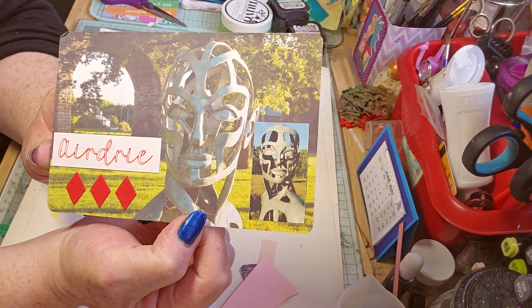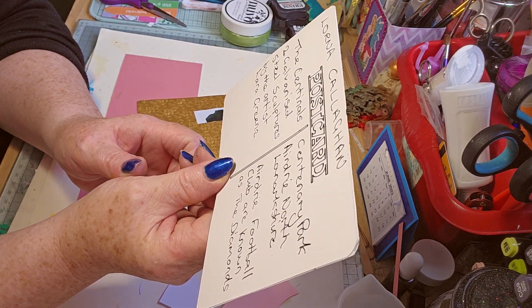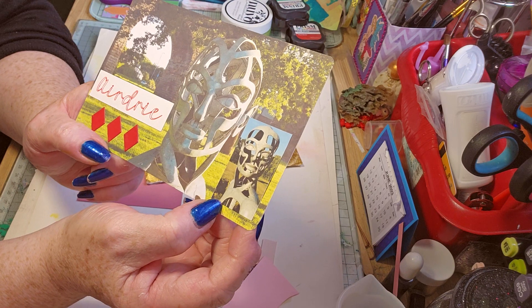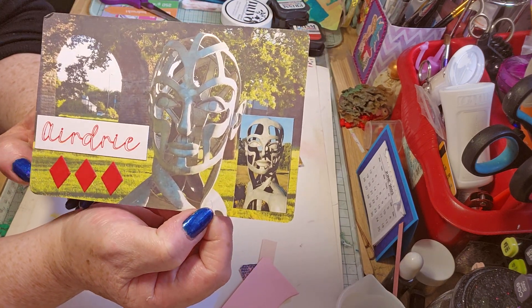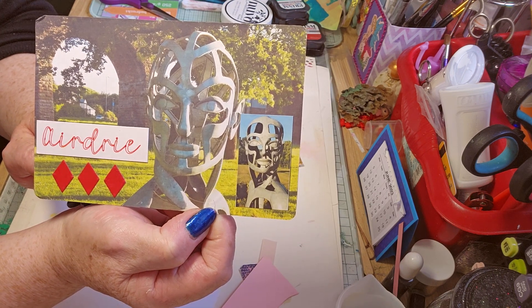So there's two sculptures, two galvanised steel sculptures. That one looks - I thought that was clay or stone. Aren't they beautiful? Loveliness, very nice.